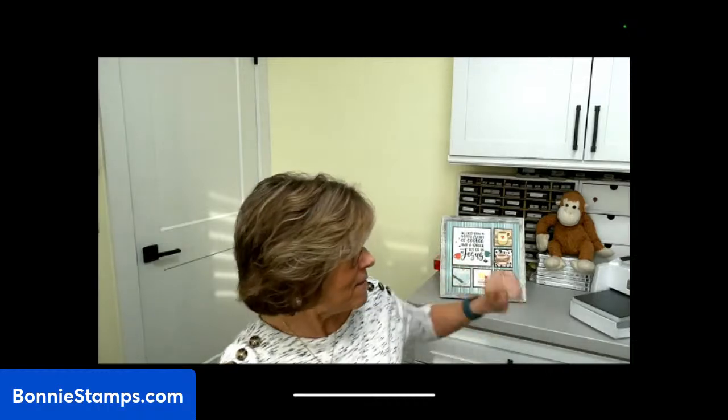That is my thank you gift to you when you shop with me during the month of March. Remember to use the host code, which is on my website bonniestamps.com. Also on Thursday, I am going to have a new class posted. This goes out through my emails, and if you visit my website you can sign up for my emails. The class I'm going to be doing is the Latte Love.